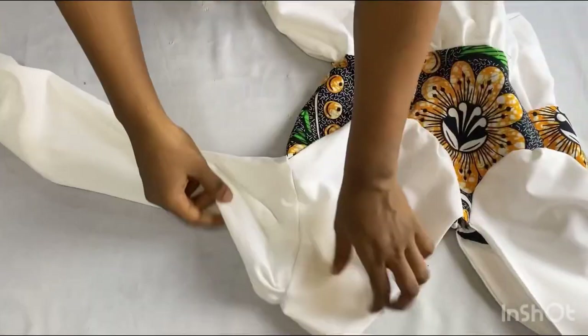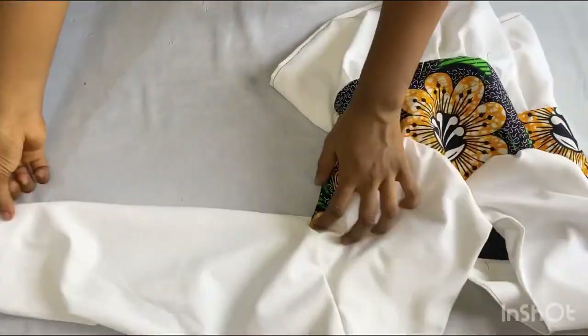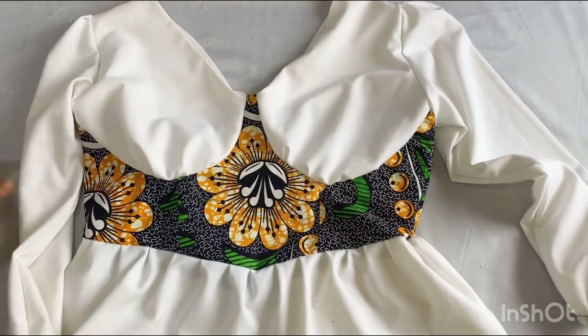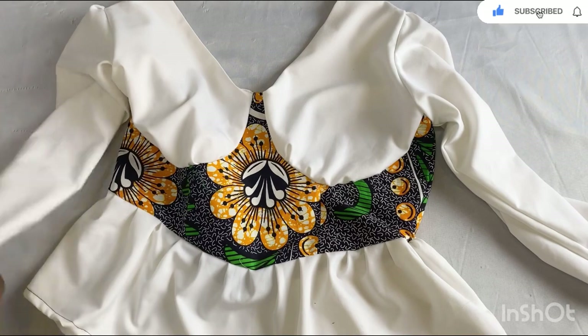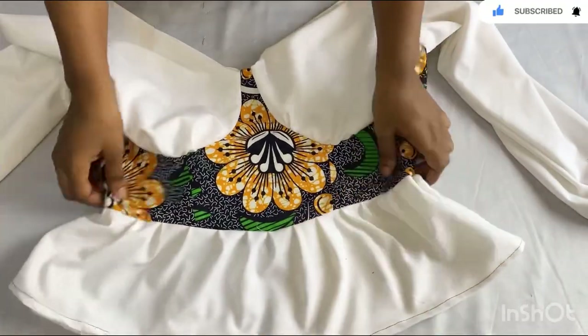After inserting the sleeve, this is what it looks like — you can see the pleats I made at the top. This is what the sleeve looks like. This is the finished product of our top — you can see how easy it is to make and how beautiful it came out. Don't forget to give this video a thumbs up if you find it useful, share it with your loved ones, subscribe to my channel, and I'll see you guys in my next video. You can also follow me on Instagram.